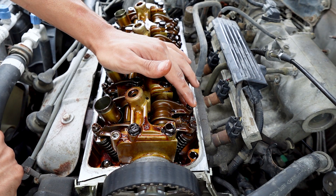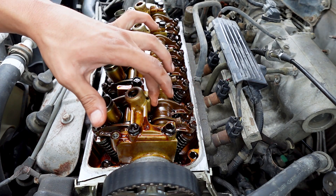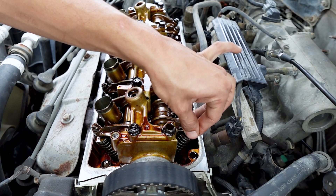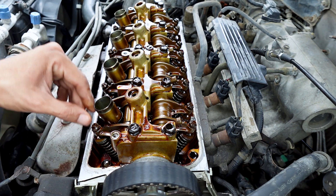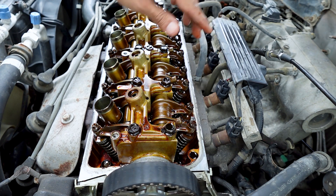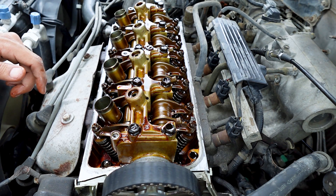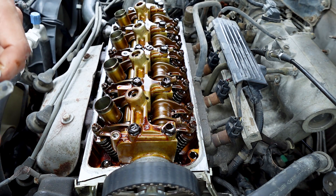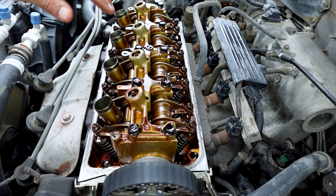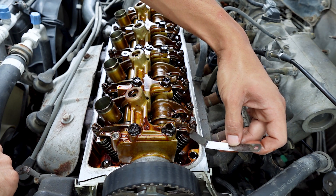When they're loose they make a lot of noise, so we want them properly adjusted to specification. The reason we turn the crank is so the camshaft is not putting any pressure on the valves — they're nice and loose and can be adjusted. If you try to adjust with the cam on the rocker there's pressure opening the valve and it just can't be done. On the intake side it has to be adjusted to seven thousandths of an inch, and on the exhaust side nine thousandths. We're going to check them now.